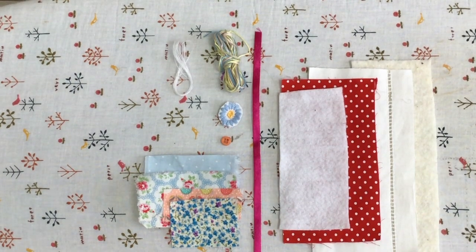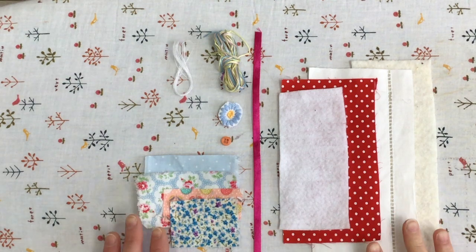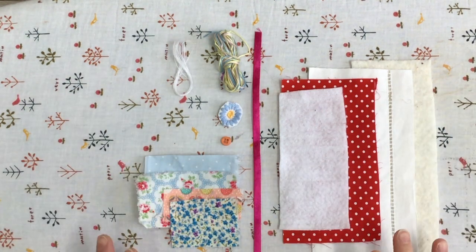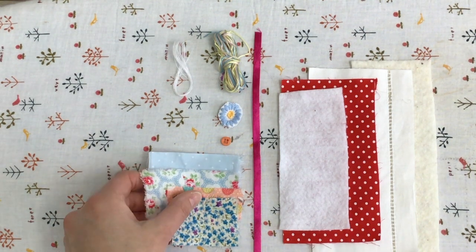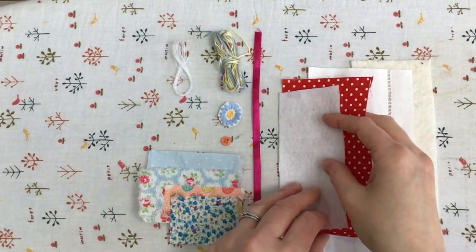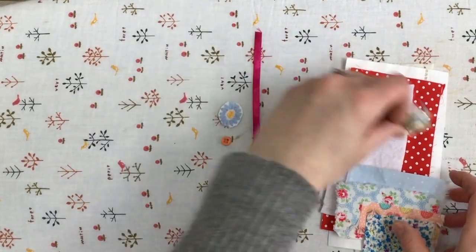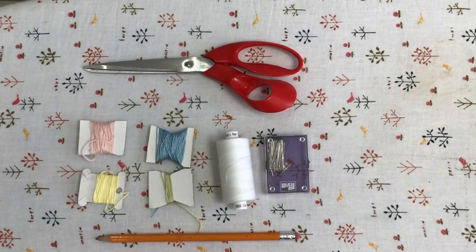If you buy the kit from Etsy you might not get these exact colours and patterns, but you will get a good selection to choose from and rummage through when making your needle case. The patterns and colours may change but you'll get all the contents to make a needle case following this video.